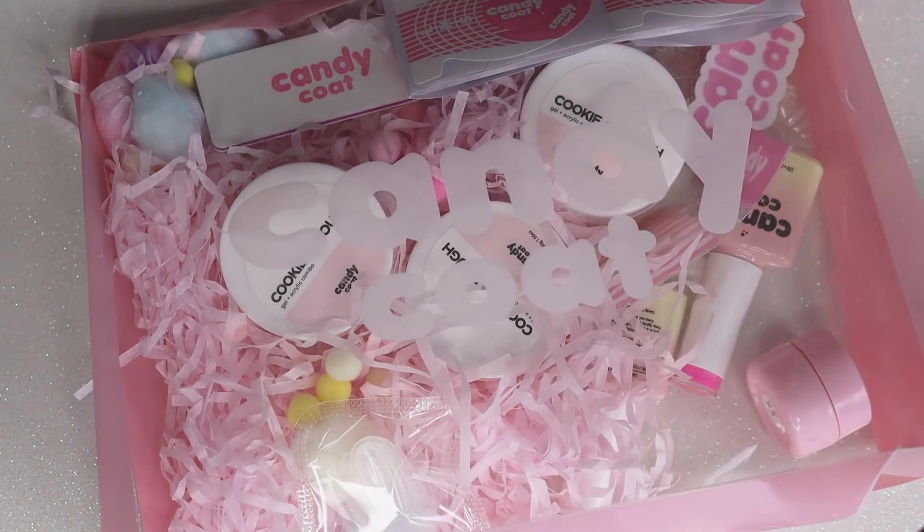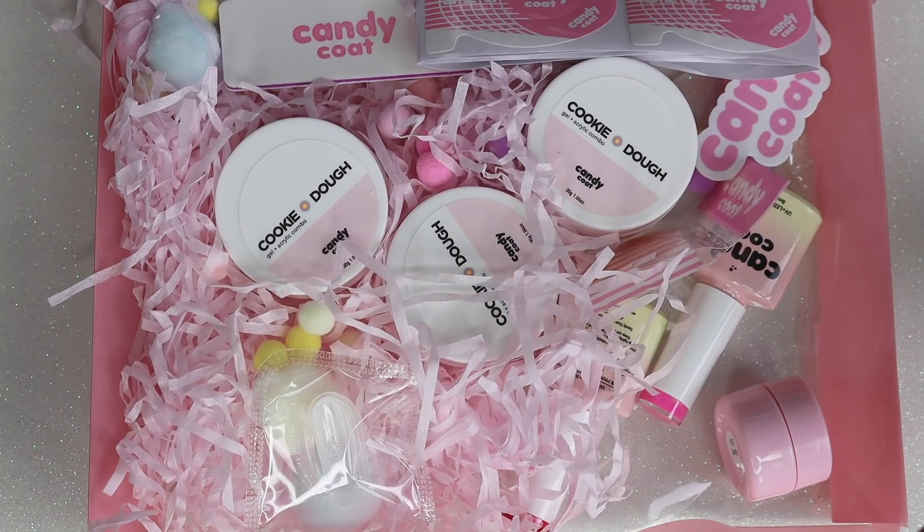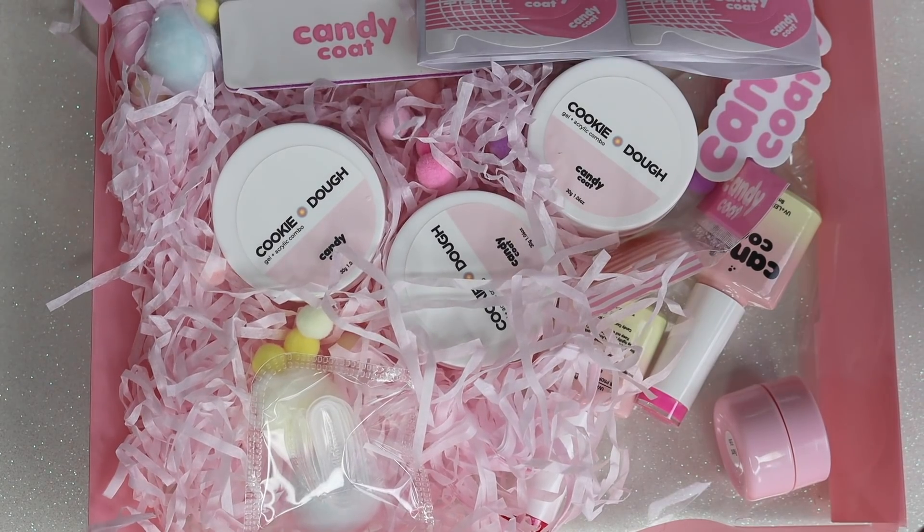Hey guys, so today we're going to be looking at Candy Coat Polygel. I do just want to say before we get into this video, I'm using a new camera, so let me know if this is better. I really, really hope that it is.